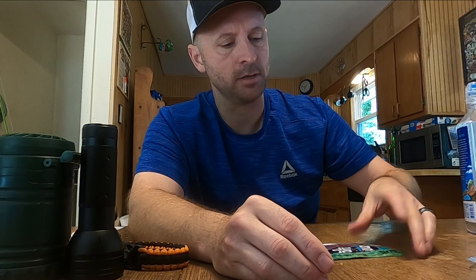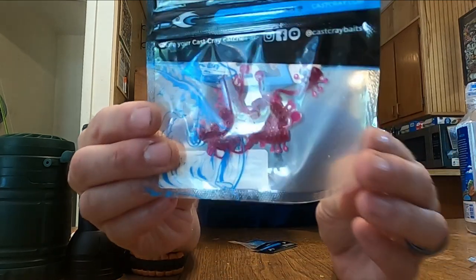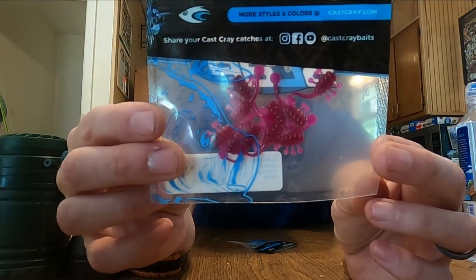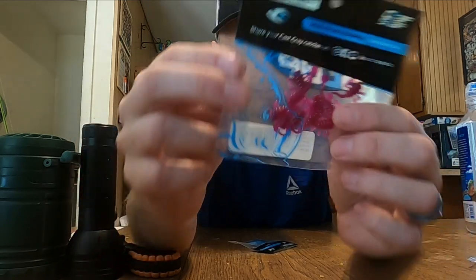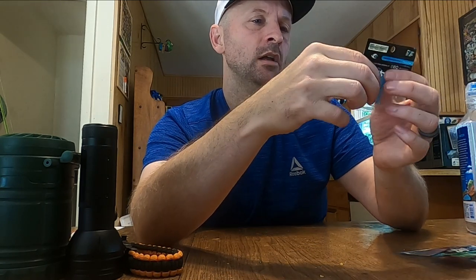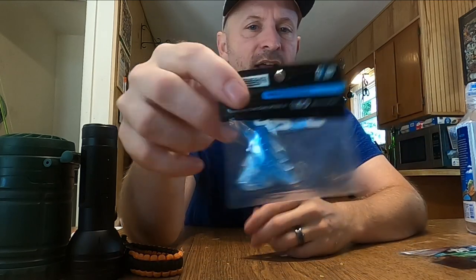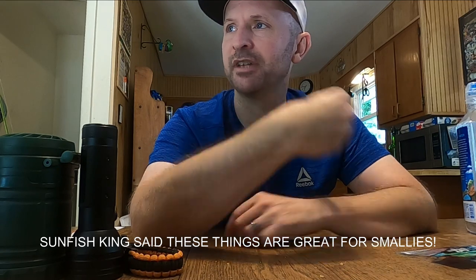It looks kind of like a minnow pattern for crappie. We also got these — Sub-Zero Zainos Purple — they kind of look like a crayfish-type creature. So we're going to put these on the jigs. They also sent us a Crap Slap creature — I'm not sure what that thing is, but we'll throw that on something too. So that's all we're going to do today.